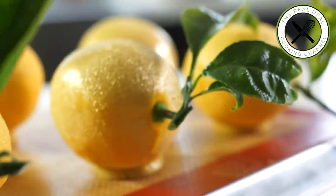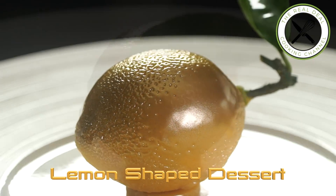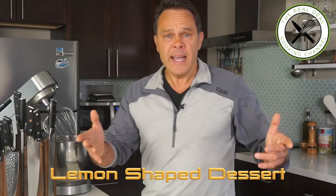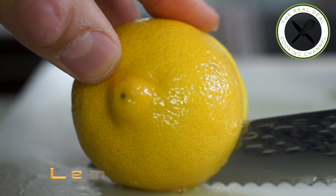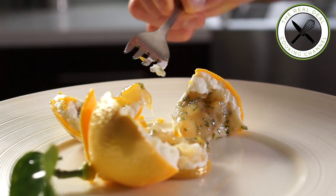When you duplicate the shape of a fruit into a dessert and in the end you don't even know which one is real — this is the alchemy of baking. Welcome to the Real Deal Cooking channel.